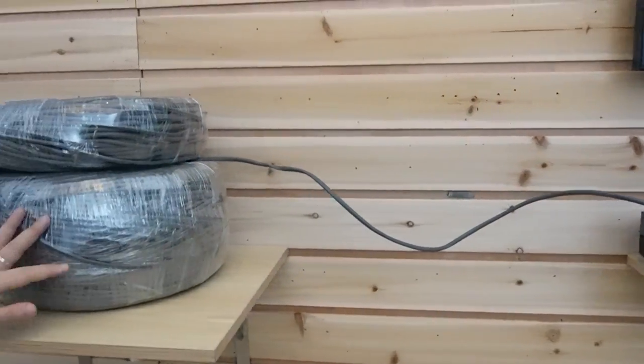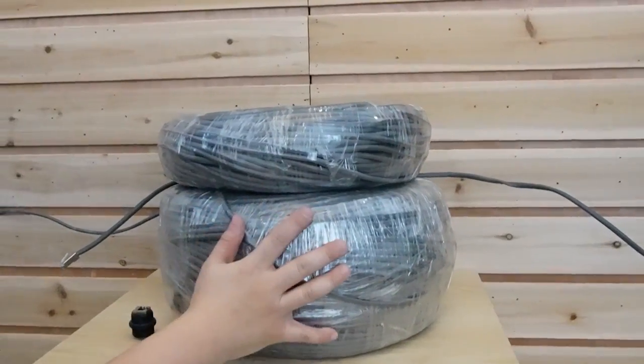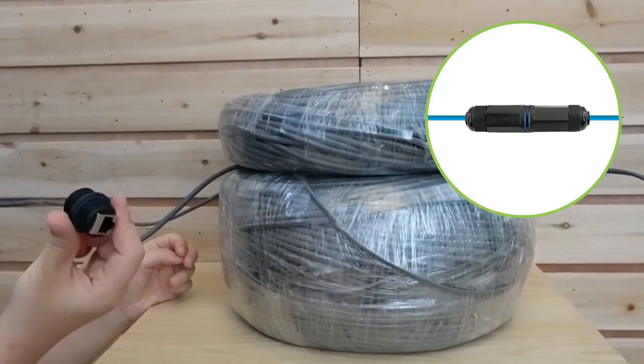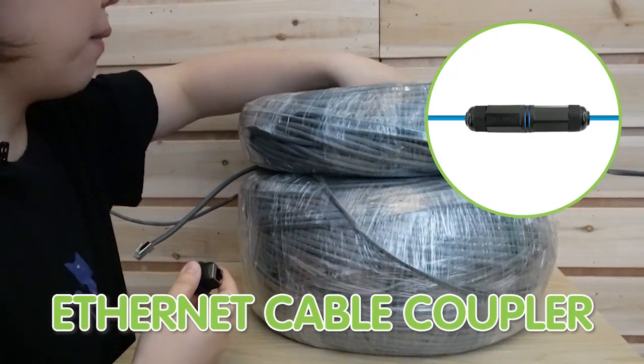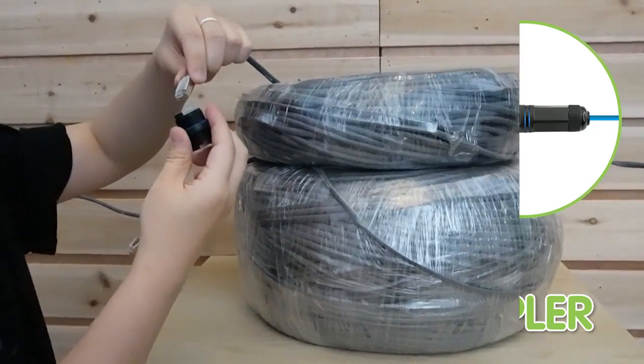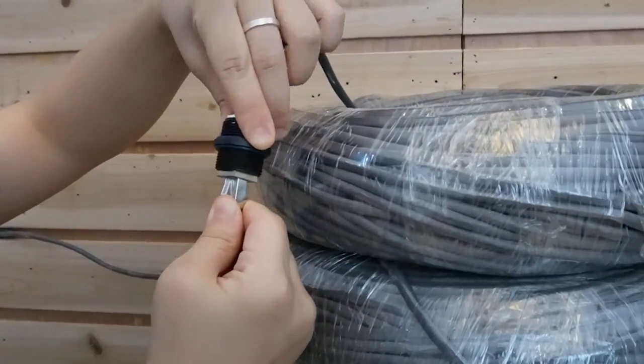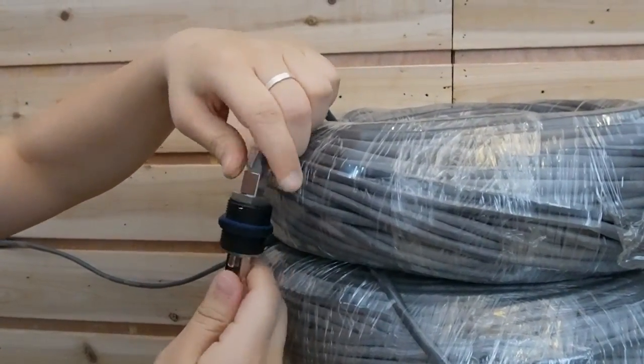Now we have two rolls of Ethernet cable here — this one is 300 meters and this one is another 100 meters. I'm going to use a coupler to join them together. This is just a simple coupler to extend the Ethernet cable.